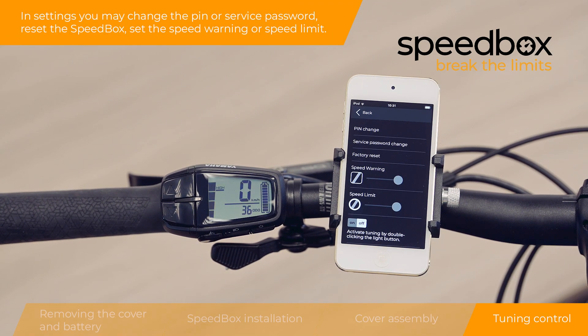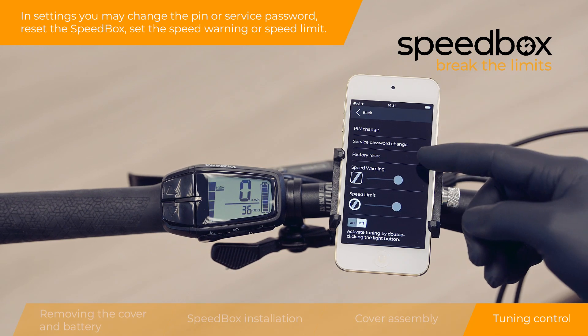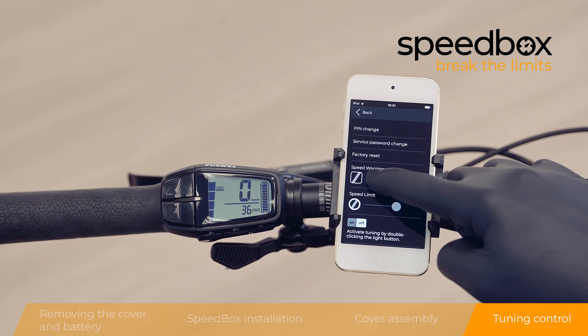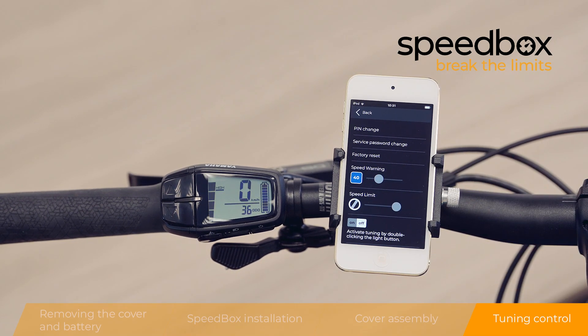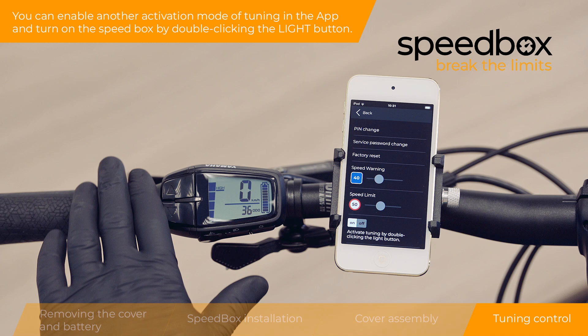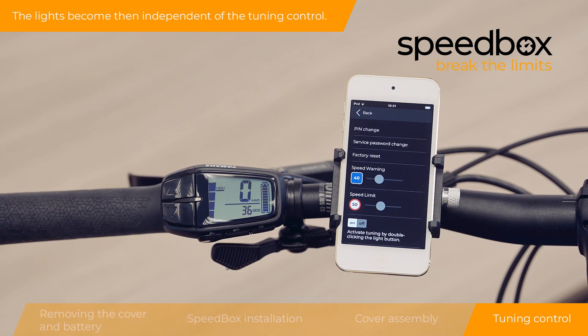In settings you may change the PIN or service password, reset the Speedbox, and set the speed warning or speed limit. You can enable another activation mode of tuning in the app and turn on the Speedbox by double-clicking the light button. The lights then become independent of the tuning control.